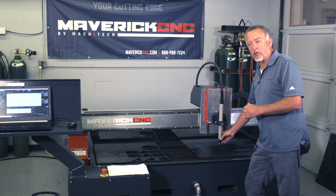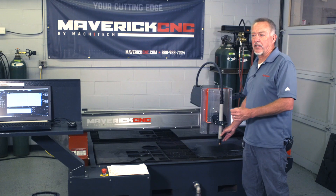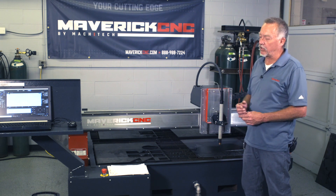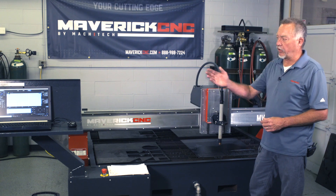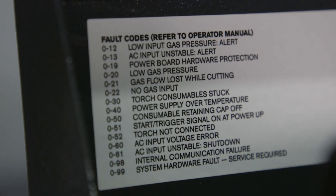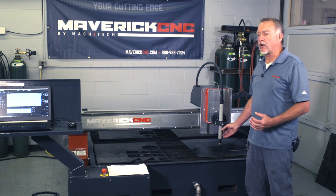If I have changed the consumables, I will see a 050 error code. If the air pressure had been off, I'll see another error code. Those error codes can be looked up in the manual or on the little placard that's behind the CNC control on a Maverick CNC machine. One of the error codes I do want to mention is a 0-30 error code, and if you look that up,